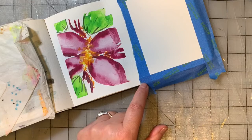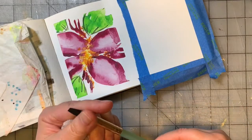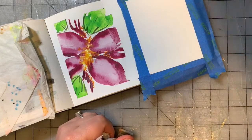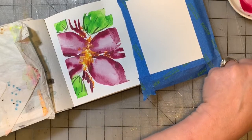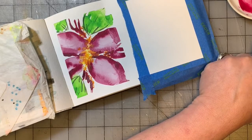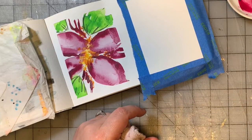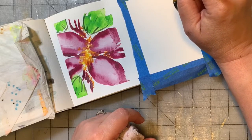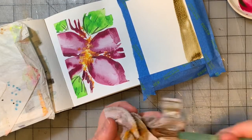We're going to start with a half inch flat — this is a Princeton Neptune, my favorite brush. I'm going to grab some sepia. I'm not going to clean my palette; I'm just going to mix the sepia with some green that's already here, see what comes up, add some water, and lay down a nice swatch.